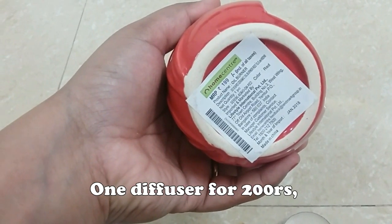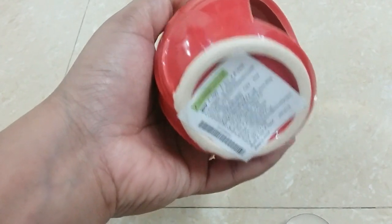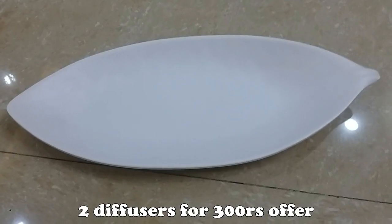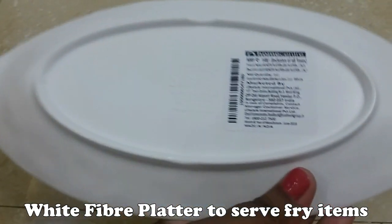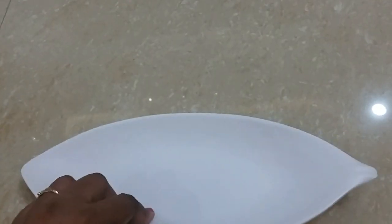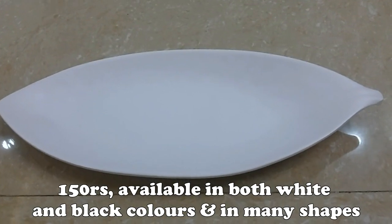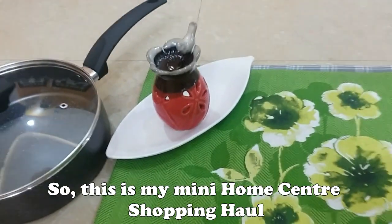This is a ceramic essential oil diffuser. Next, this is a fiber white color platter. This is 150 rupees. We have a lot of designs in white, pink, and black. We also have a lot of small bread plates.